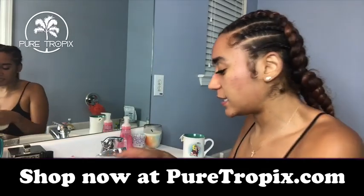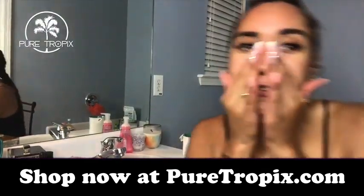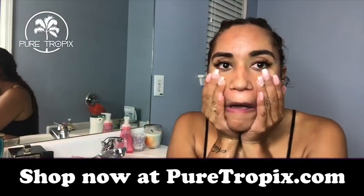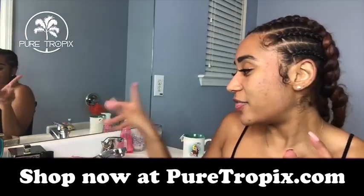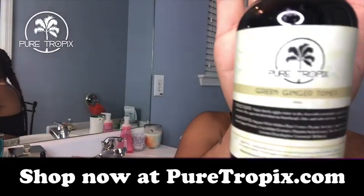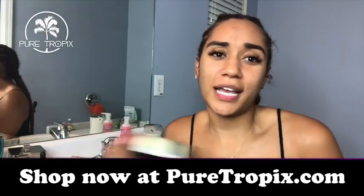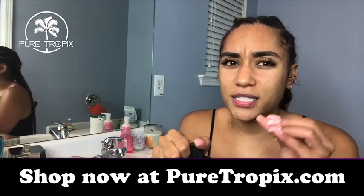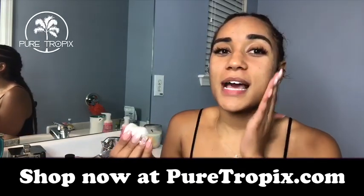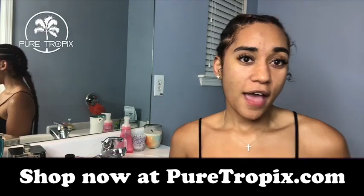Definitely looking a little brighter and it feels smoother — my face feels smooth and clean. All right, so next is the toner. With any toner, you want to shake it up because it's natural and separation is normal.